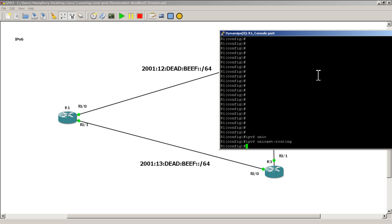Then we just need to set up IP addresses. Go into interface FastEthernet 0/0, then type: ipv6 address 2001:12:dead:beef::/64 eui-64 — hit tab and it will complete it for you. Then go into interface FastEthernet 0/1. This is the link going from R1 to R3. Hit the up arrow a couple of times and change colon 12 to colon 13. Everything else is the same — hit enter.